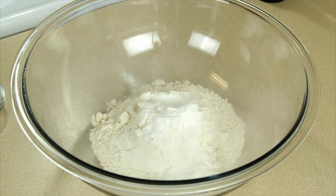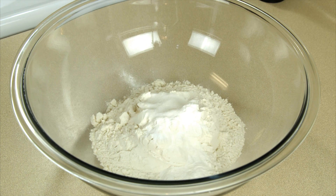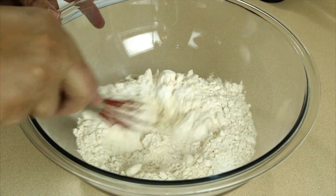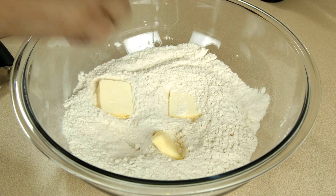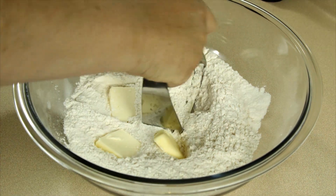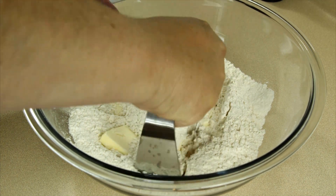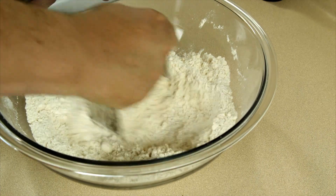To two cups all-purpose flour, I'm gonna add two teaspoons of baking powder, one teaspoon of salt, and then we'll give it a mix. Then we're gonna add four tablespoons of cold butter — and you want them to be cold. Then we're gonna cut our butter in, and whenever it's down to these little bitty grains of butter, we're good to go.